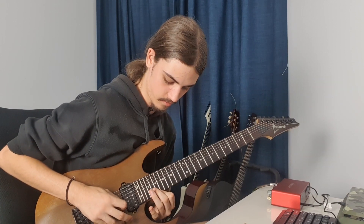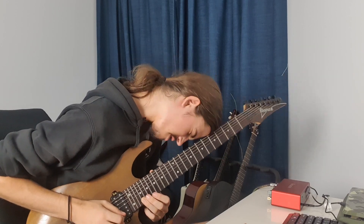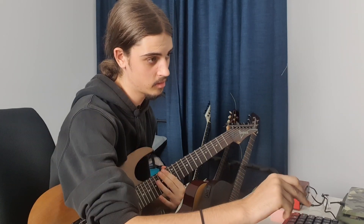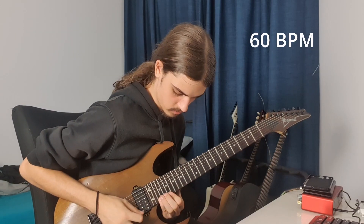Up, up, down, down... down, up, up, down. Fuck your life. Alright, it's time to whip out the metronome.